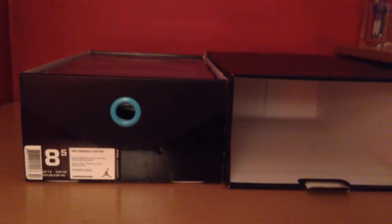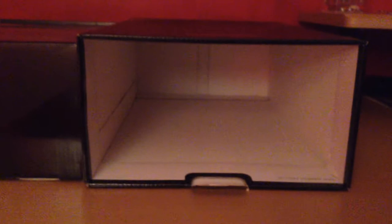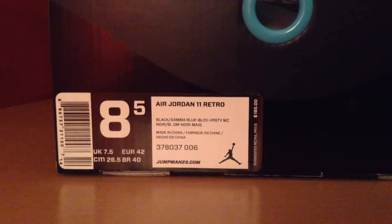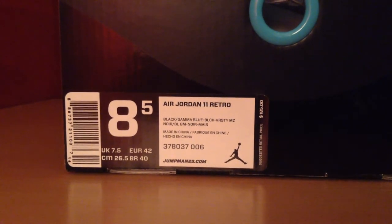So the box is pull tab, and I already tried making this video and it was a pain getting it out, so I just went ahead and took off the box. Put the tabs right here for the tag. Air Jordan 11 Retro, size 8.5, black Game of Blue, black Varsity Maize, and $185 suggested retail.